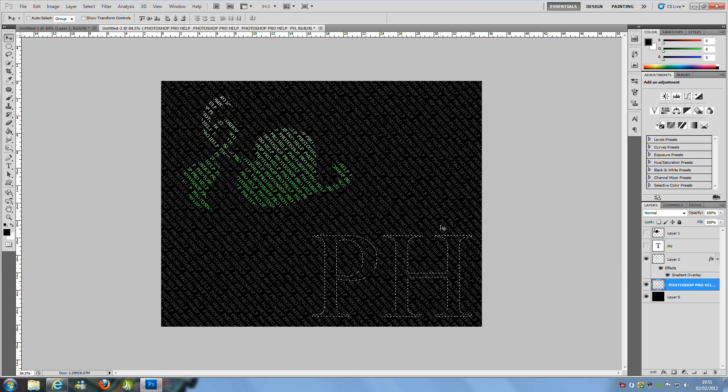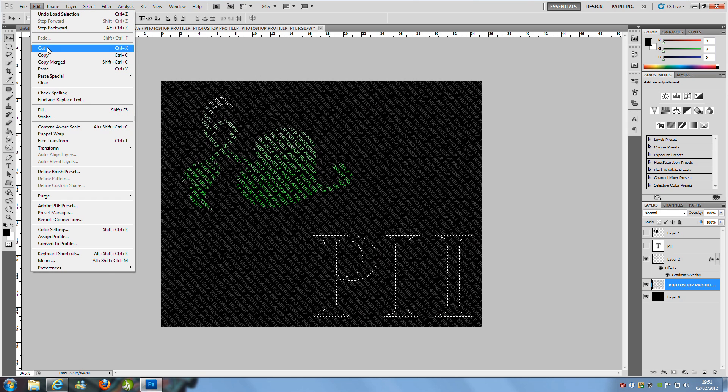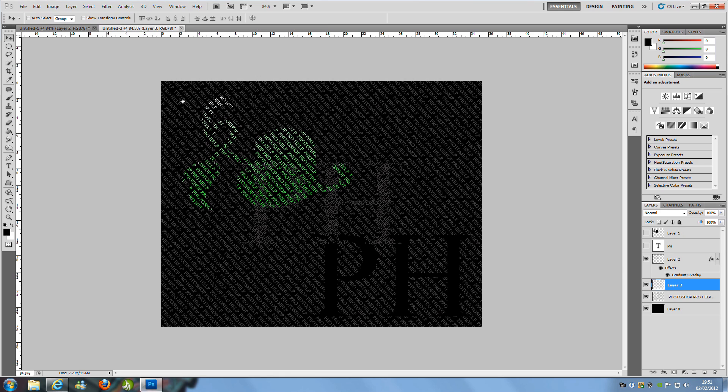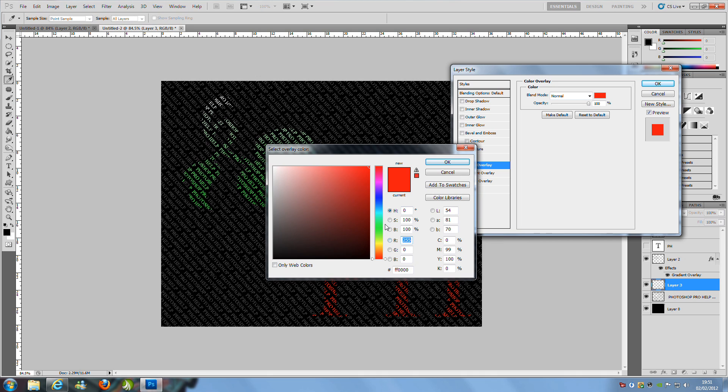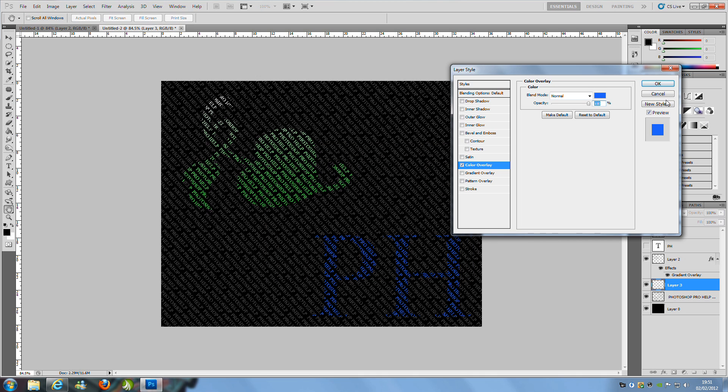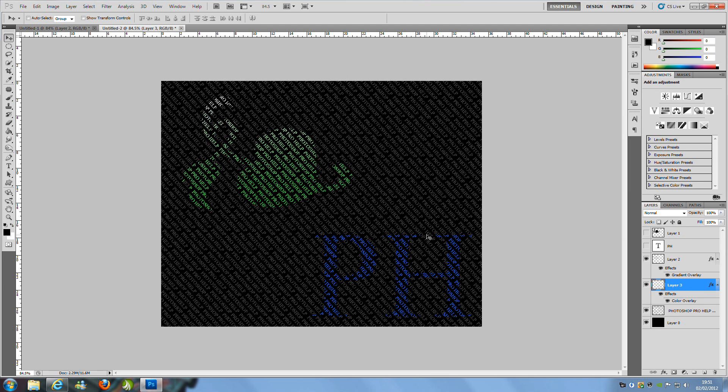Click onto the rasterized backing layer — the one with your repeated text — and go to Edit > Cut, then Ctrl+V to paste. Move it into place using the move tool and arrow keys. Then double click that new layer and apply a colour overlay — I'm going to change it to blue. Click OK and that's what you've got.